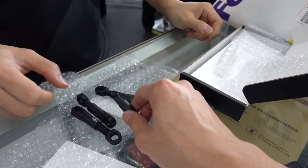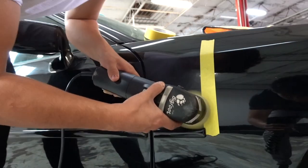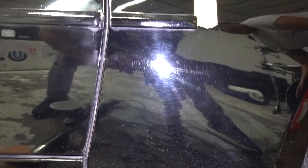So these are the factory ones and these are the aftermarket ones. Looks a lot better. Huge difference. It's a lot clearer.